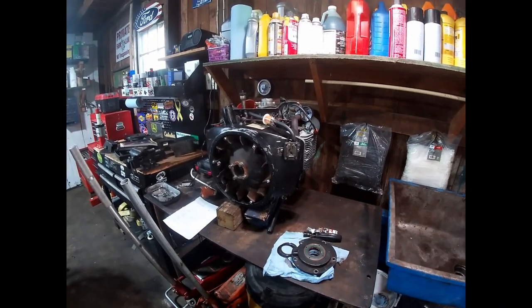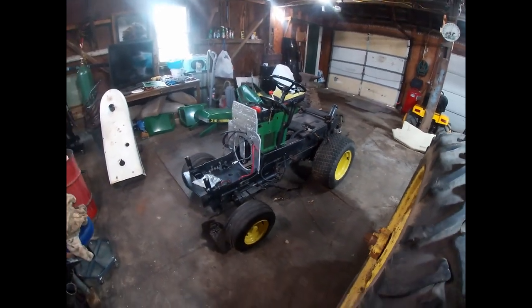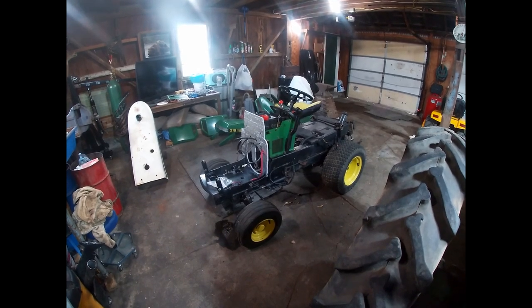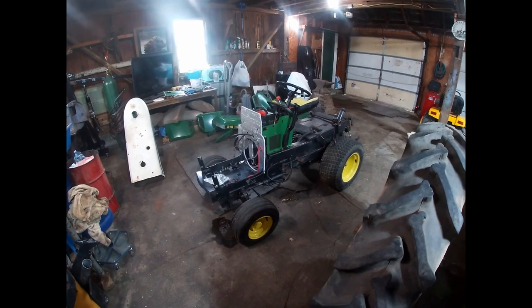This is the Onan P218G engine that came out of this 1987 John Deere 318. It's the original engine to this tractor and it only has 760 hours on it, which is really not a whole lot. Most would say that's not even broken in, and that's true.